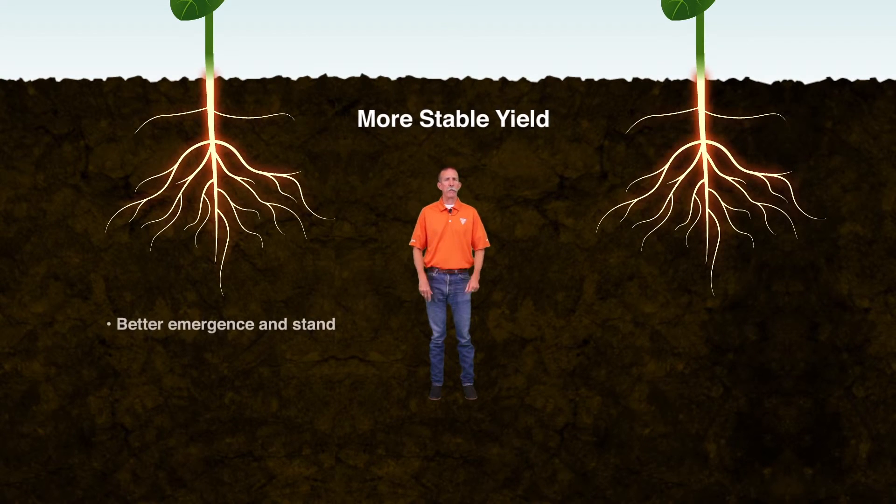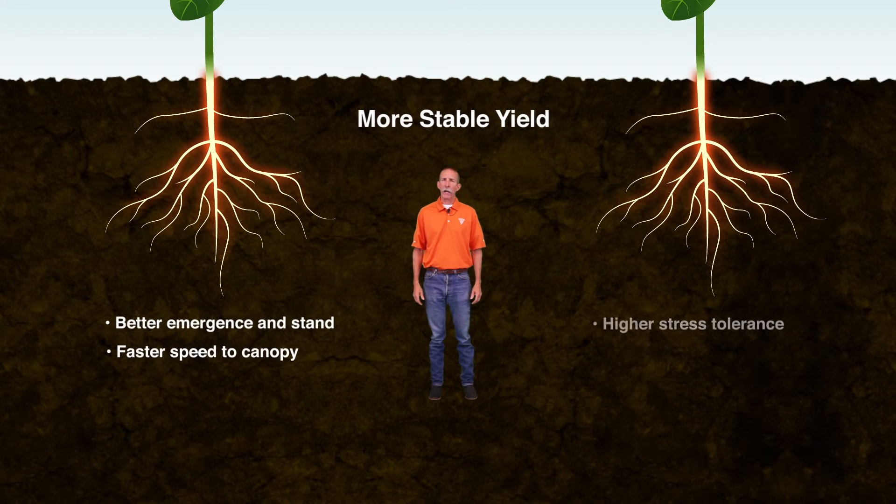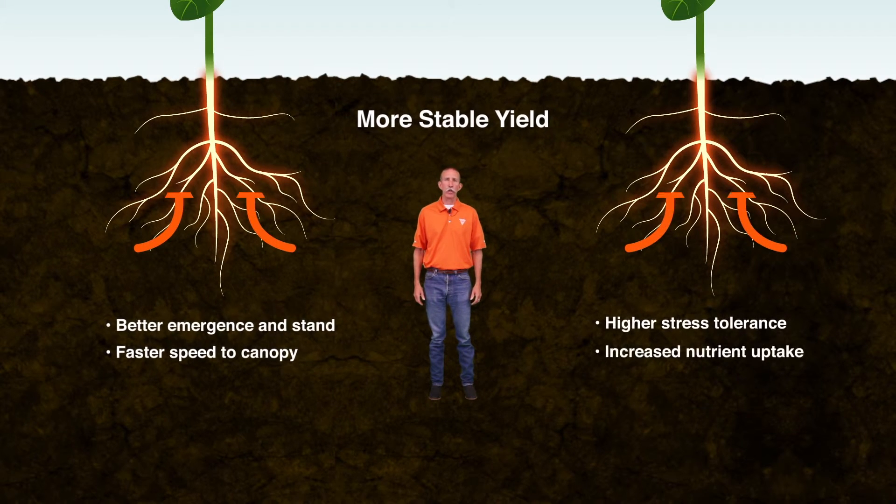Healthier roots result in better emergence and stand, faster speed to canopy, and higher stress tolerance and increased nutrient uptake.